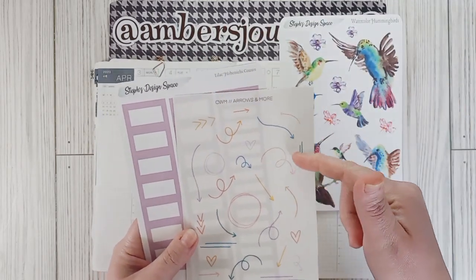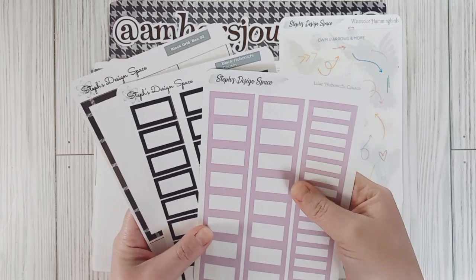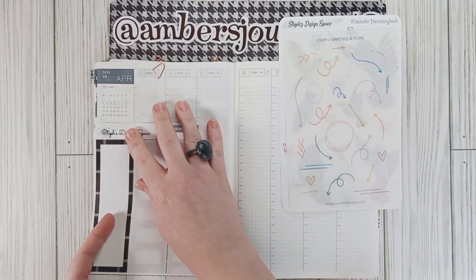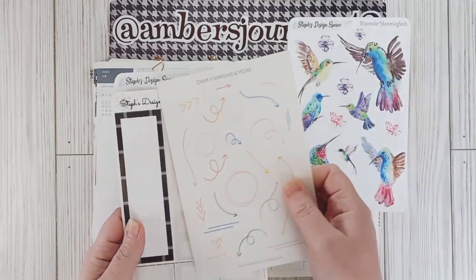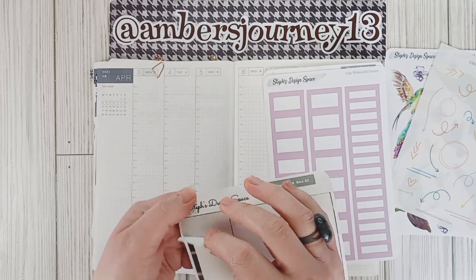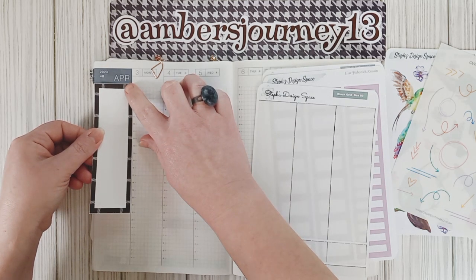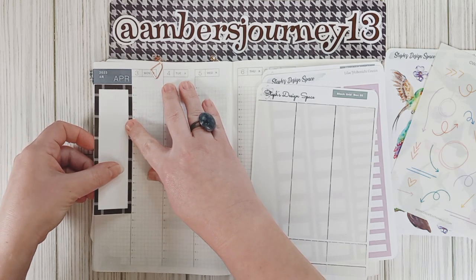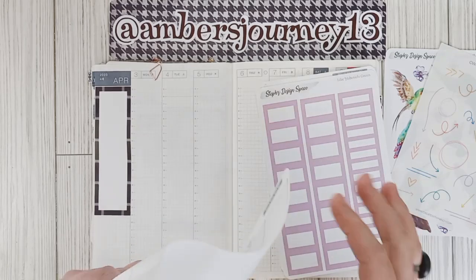I might be using some of these arrows that I got from Create with Mandy. I have my Hobonichi boxes from Steph's Design Space, and then I have this one box that was left from regular boxes — this does fit in the sidebar so I'm going to go ahead and use that so I can use this sheet up. What I'm going to do first is lay this box down in the sidebar. I absolutely love having a long box here, just kind of a running to-do list for the week. It fits just perfect — the sidebars are a little bit bigger than the weekly bars, so that's one sheet down.